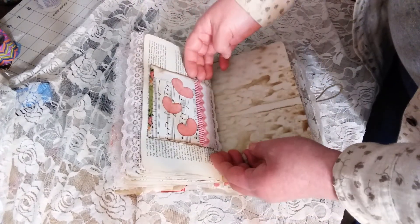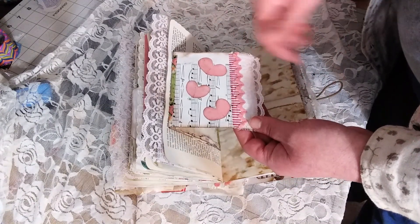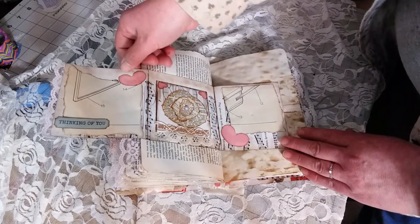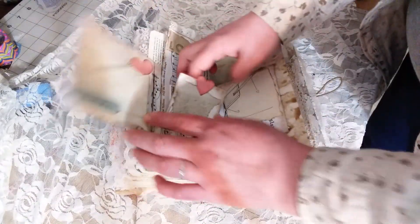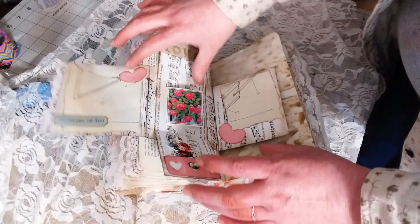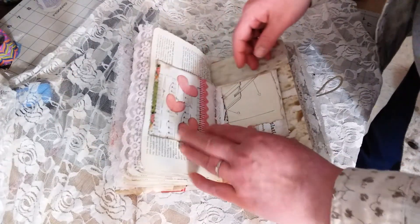I absolutely love these — I've seen these from Pam at the Paper Outpost. This has got some lace and some rick-rack and some little pink hearts. It opens out — it says 'thinking of you' — opens up that way, then opens this way. It's got a little die cut there, opens up here, and says 'love' at the top. That was a lot of fun.